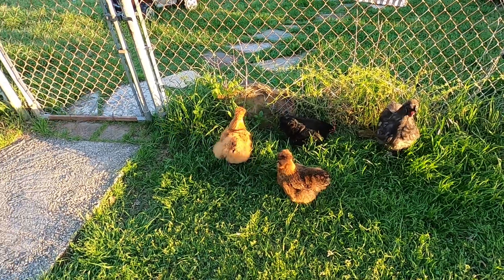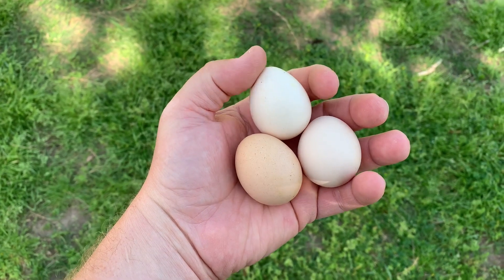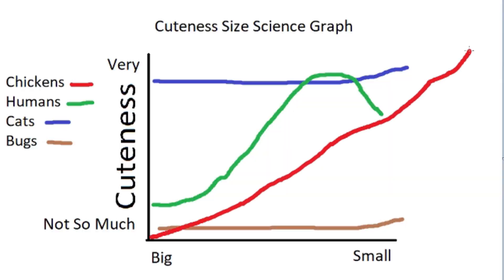Don't tell the others. How could they not be? Just look how tiny they are. Everybody knows the tinier the animal, the cuter it is. It's basic science. I drew this graph to illustrate.